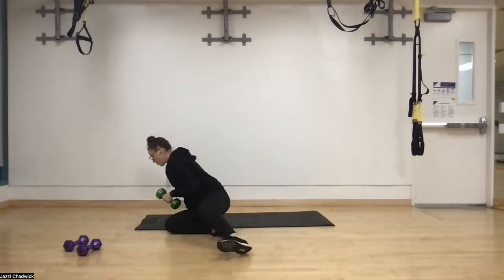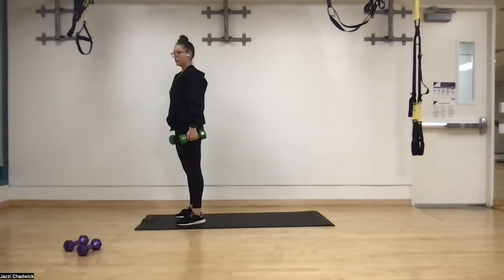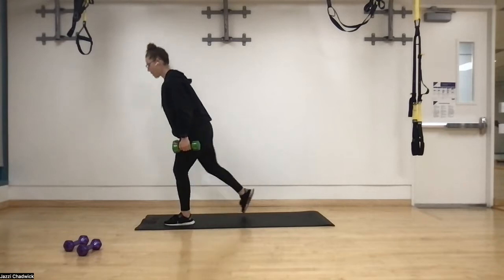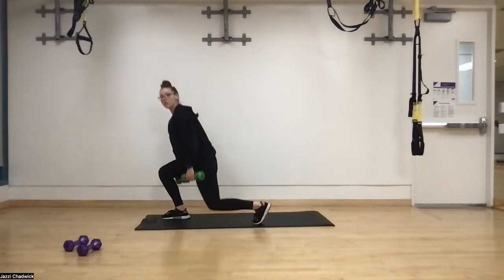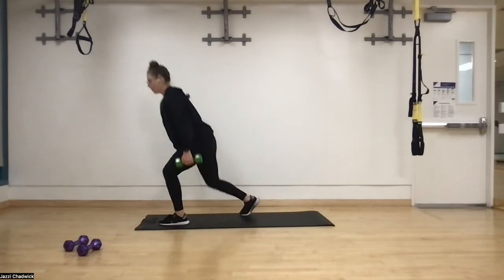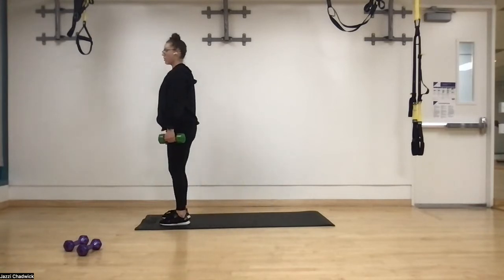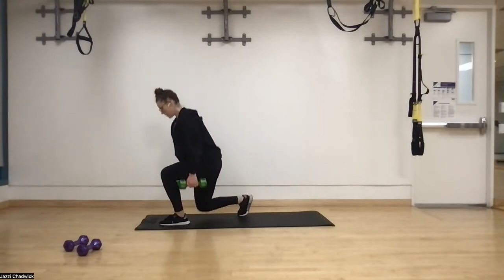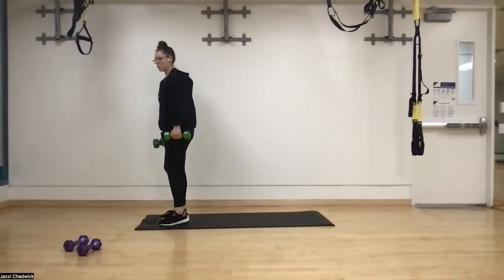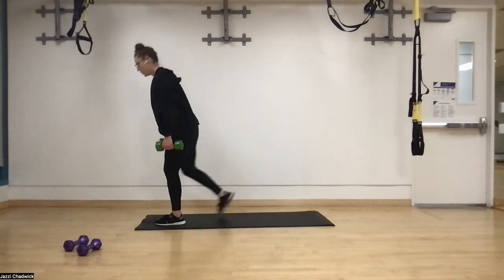Awesome. Next up we have alternating reverse lunges. Starting at the top of our space, keeping our dumbbells, in three, two, one — stepping back. Knee is coming right over the second toe; chest is staying over the arch of the front foot. Act like you're squeezing an orange or cracking an egg between your shoulders so we're nice and flat on the back with the core still engaged. Anytime we're pushing away is when we want to exhale — push the ground away, exhale. That's going to help engage those core muscles.